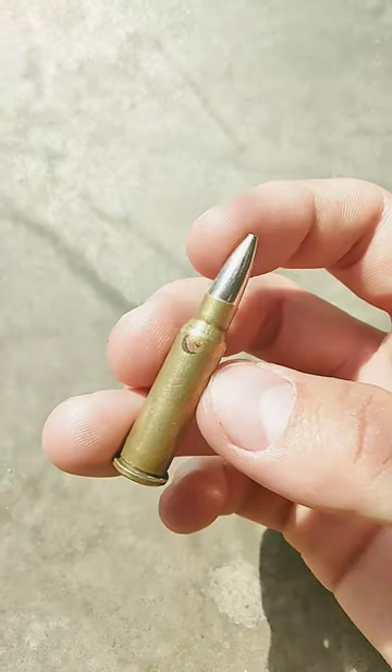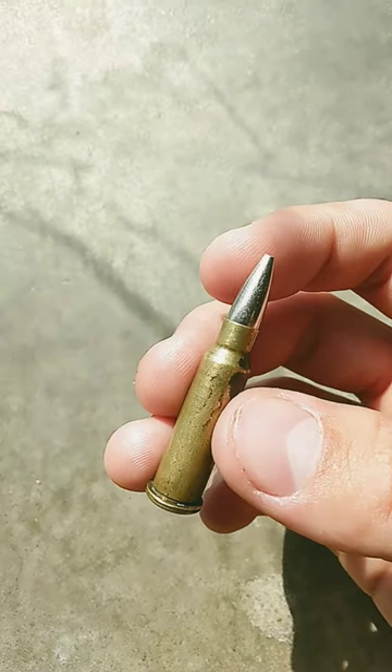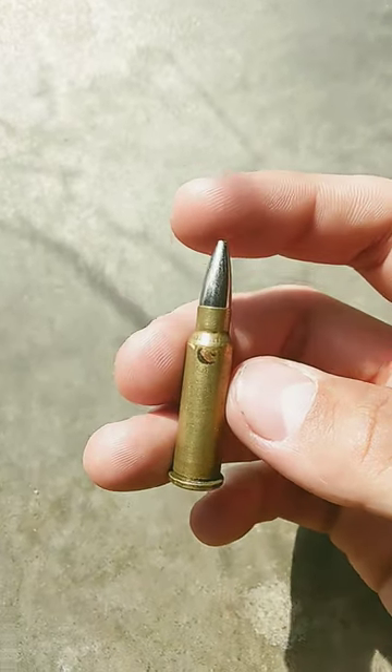This is a pretty good round to have in my collection, as it is the only .218 Bee that I have ever been able to get my hands on. Other than that, I don't really know what the .218 Bee is used for and do not have much experience with the cartridge.